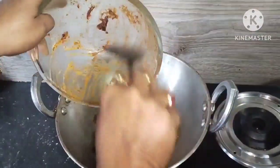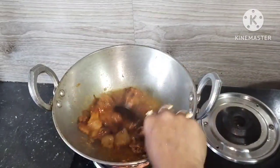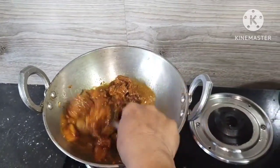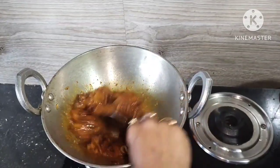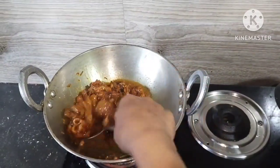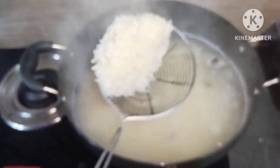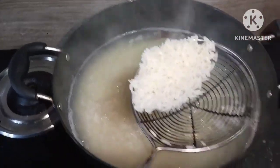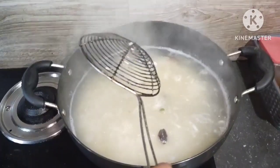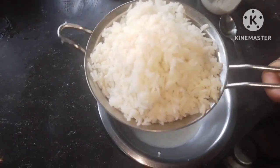Now let's get some of the vegetables. I'm going to add the vegetables. I put the meat on the rice and also put the meat on the pot of rice. I put the meat on the rice. Put the salt on top and put the salt into the water. Put the salt into the salt.